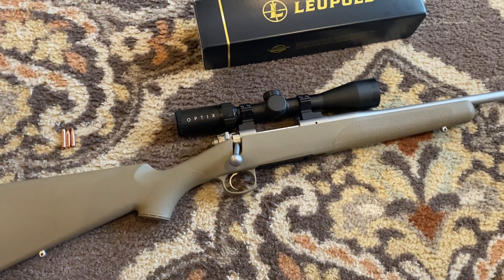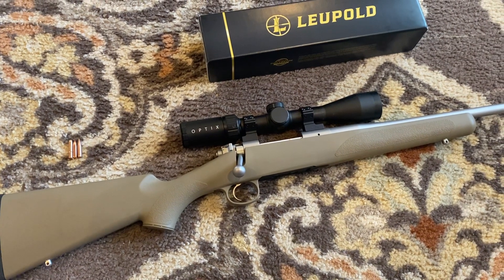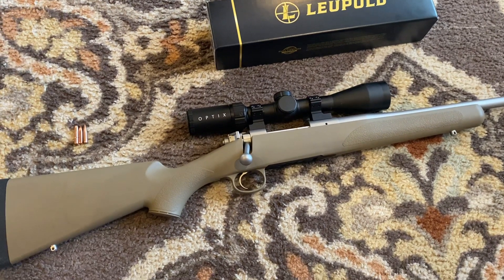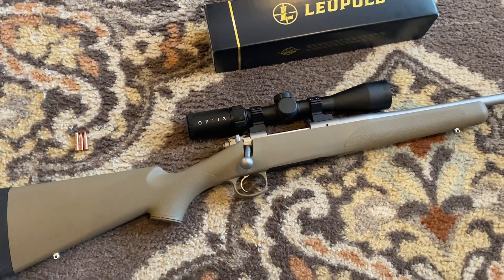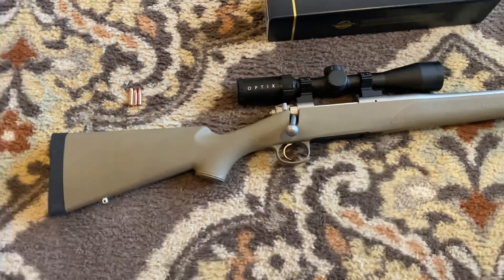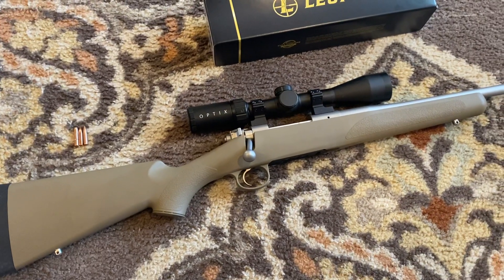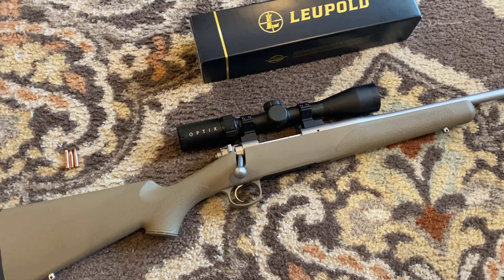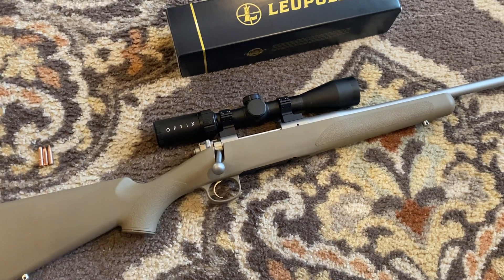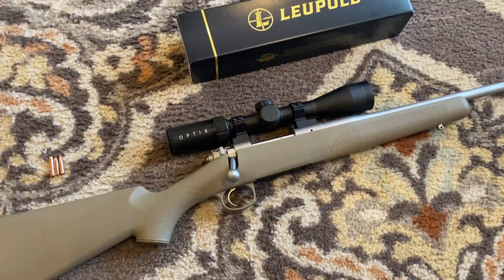I was able to get the rifle broken in. I only did a 20-round break-in process. I was out there for forever, it felt like - cleaning the barrel in between each shot and trying to get everything broken in and good to go. But I feel like the barrel's broken in. We're now sitting at 51 rounds through this rifle. I'm going to do a much better job of documenting every single round that goes through this barrel and keeping track of it.